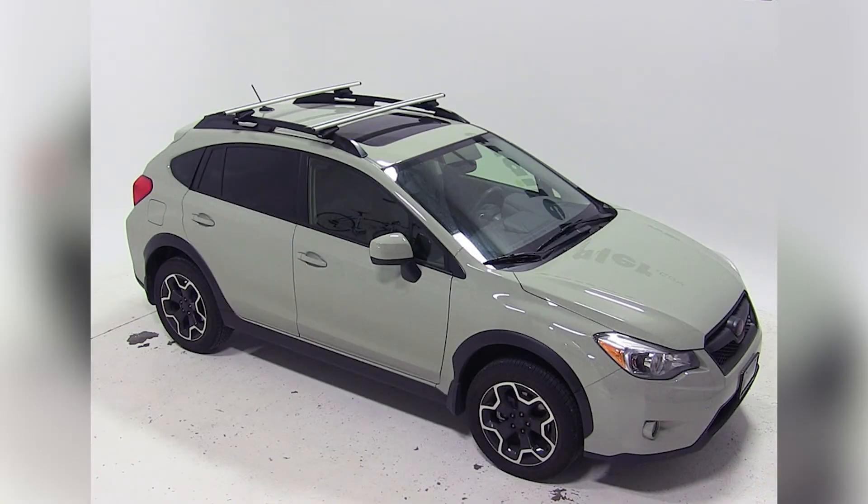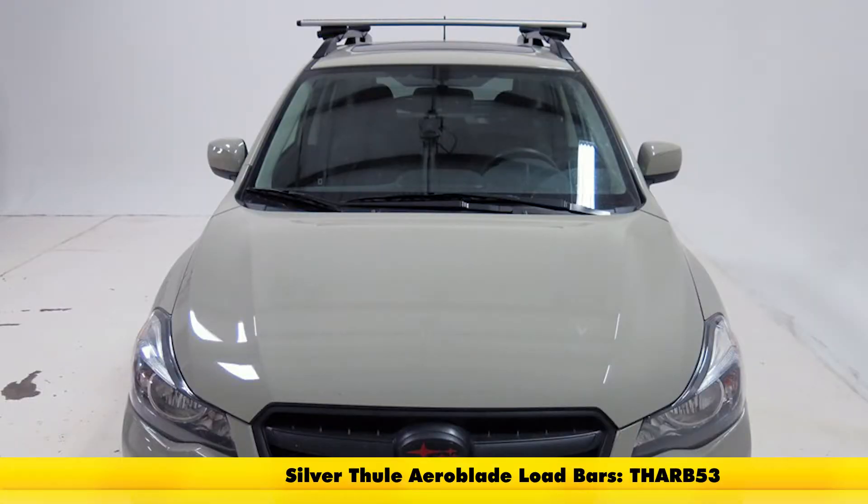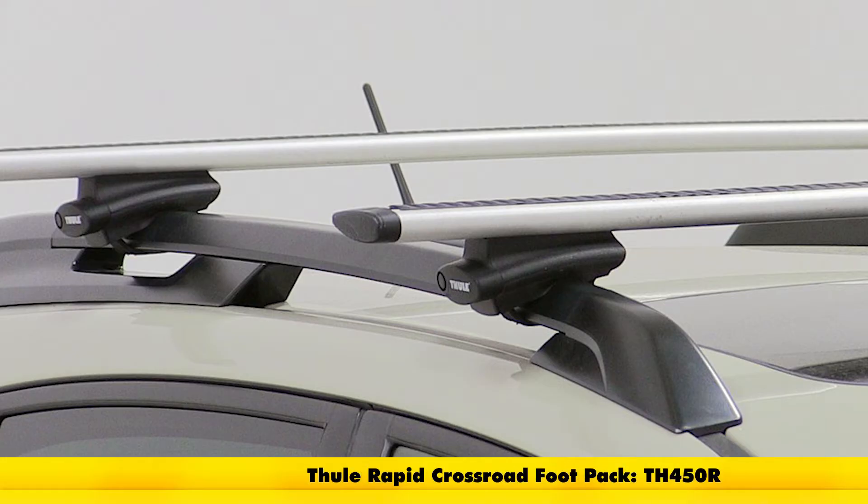Next we have the Thule Crossroad roof rack system consisting of part numbers TH-ARB-53 — these are the Thule Aeroblade load bars — and part number TH-450R, and these are the Thule Rapid Crossroad roof-mounted railing foot packs that come with that.